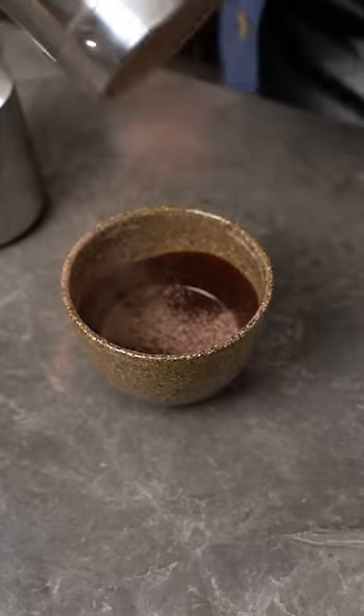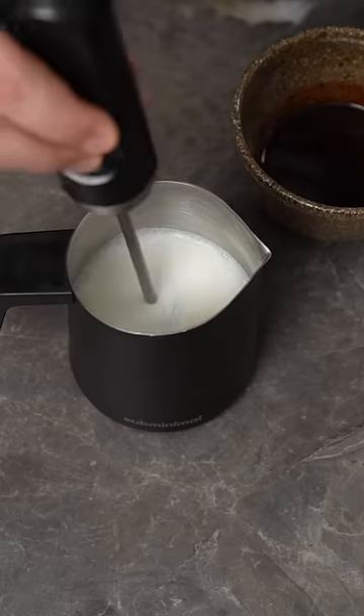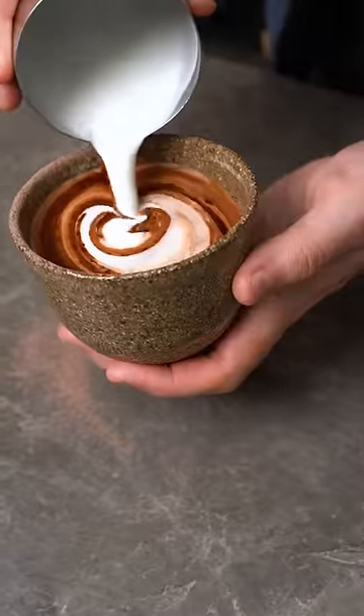Dust it with some chocolate if you want to try some latte art. Texture some milk with a nano foamer using the mesh screen, and this is going to give you that silky micro foam like you'd get in a cafe. Pour it into your chocolate syrup for a beautiful velvety drink.